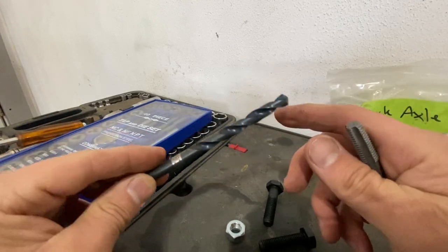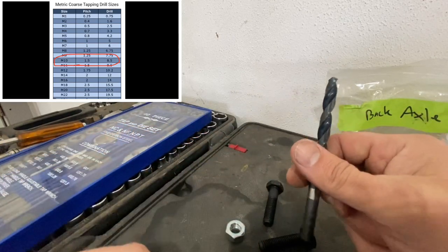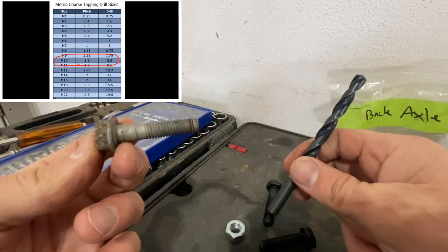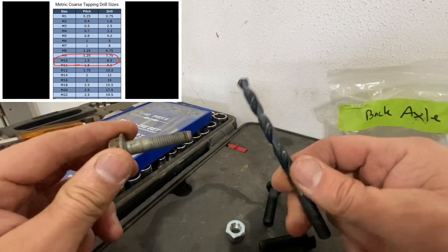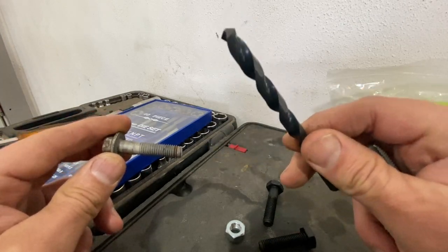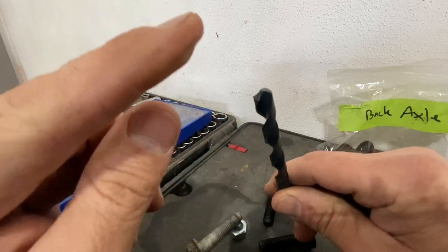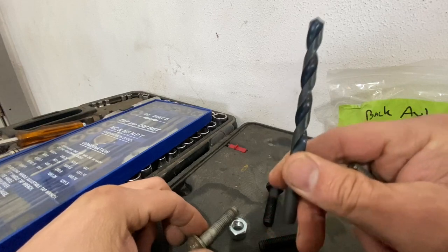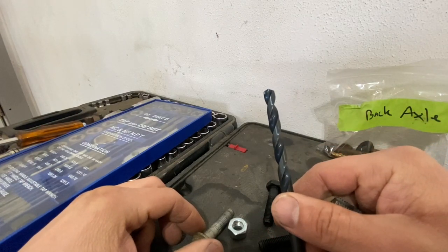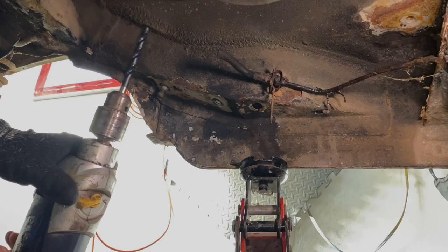Here's a little chart I found on Google for reference. For a 10-millimeter 1.5 thread, you need an 8.5-millimeter drill bit. This needs to be a really good expensive drill bit — this one was $15 for a single drill bit.